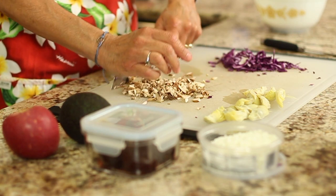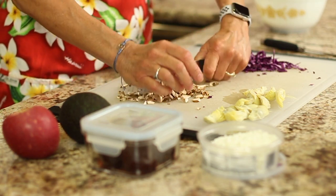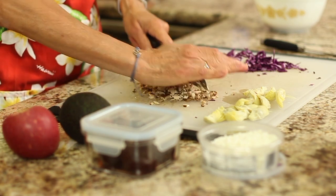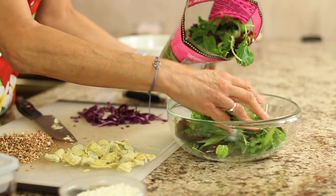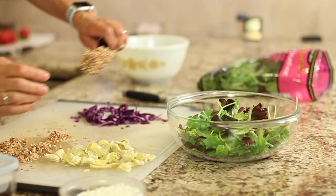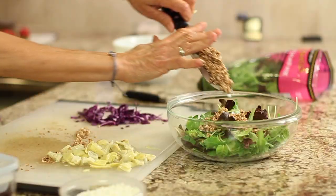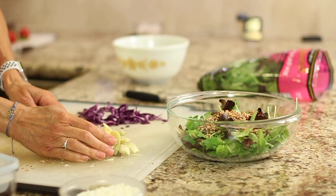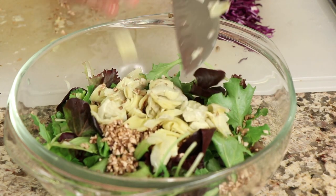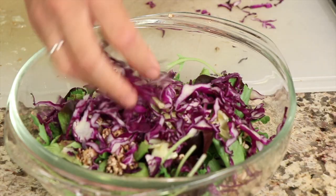I've got some artichoke hearts over here that I'm going to chop a little bit smaller, and I've got cabbage over here. So I'll place some of those greens into a bowl. Here goes the mushrooms, we've got the artichoke hearts — toss those in — and here goes our shredded cabbage.